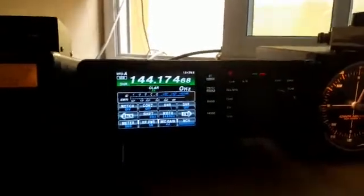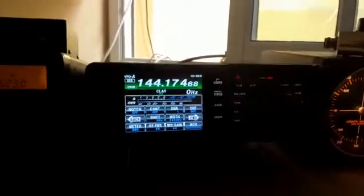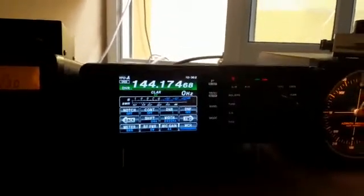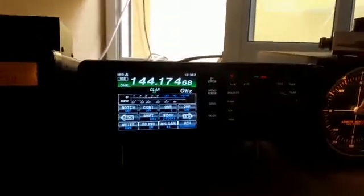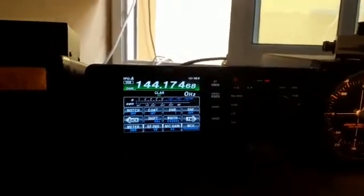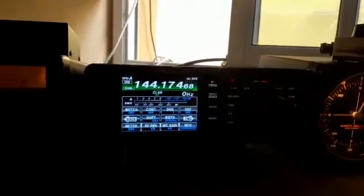Another target completed today. Maybe G7RIU is listening to us, but if you are running full power, I think for Dave — I cannot hear him. Anyway, we will see. That's amazing, team — this kind of contact on 1.2 GHz in the summer.